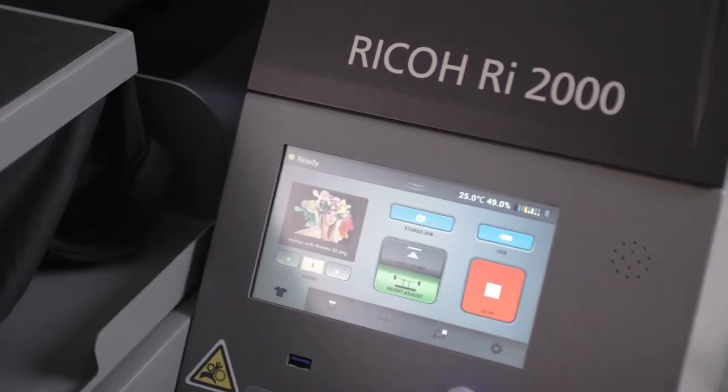In a world where time is money, the Ricoh RI-2000 direct-to-garment printer empowers you to spend less time on production and maintenance and more time growing your business.